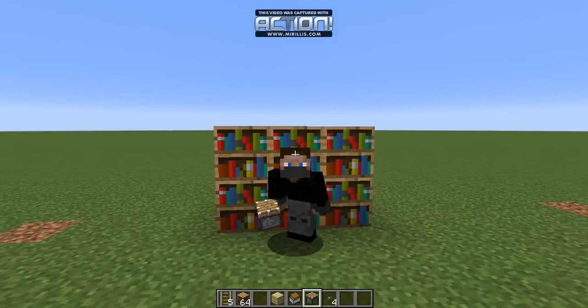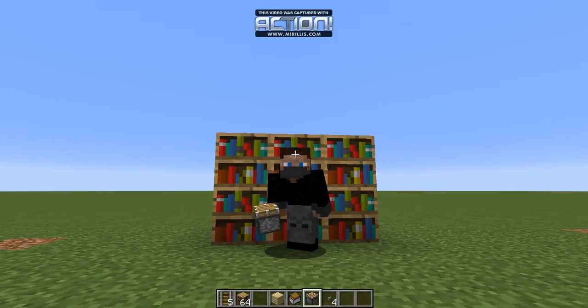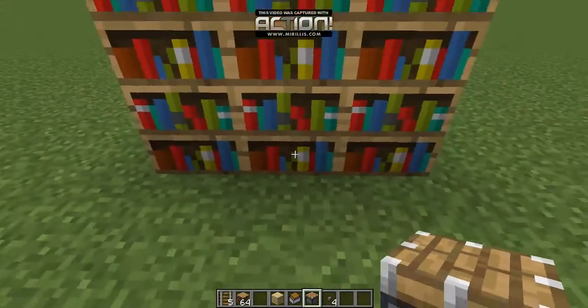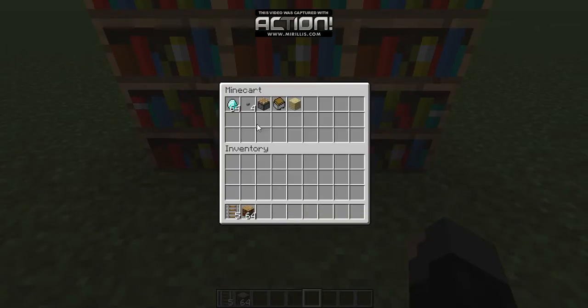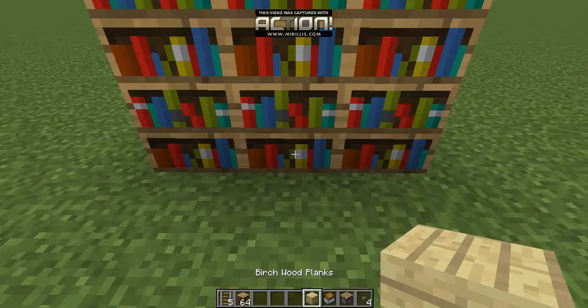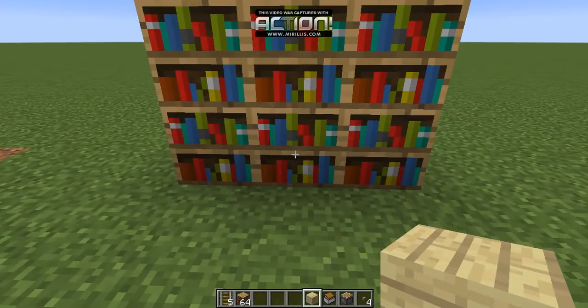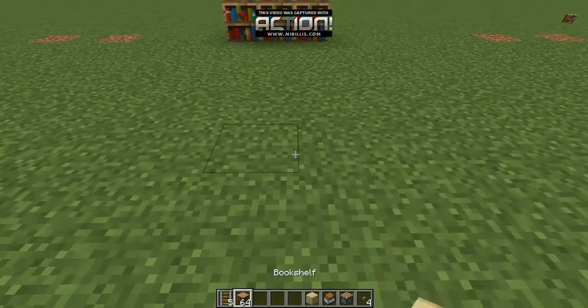Hello guys, welcome to a brand new channel and a brand new video. Today I'm going to teach you guys how to make a hidden bookshelf chest. This is useful if you want to hide diamonds, just like what I did — you can hide anything like this. Your friends won't find out, don't worry. Without further ado, let's get started.